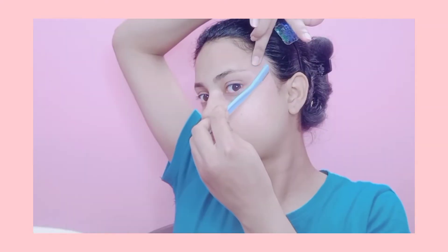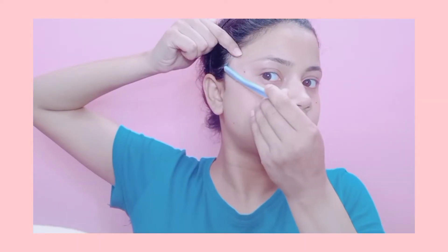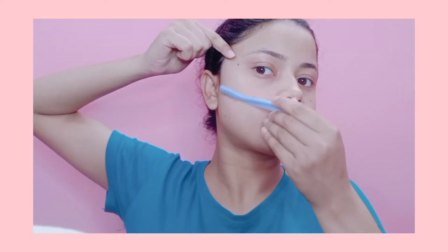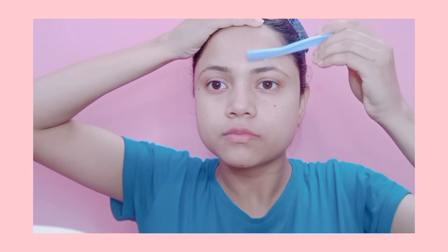After drying my face with a clean cotton cloth, I'm going to remove facial hair. You can get a facial razor both offline and online — only do it if you're comfortable. I personally do it 2 to 3 times a week because I shoot makeup videos. Carefully and slowly remove all hair from the face — take your time so you don't cut yourself. It's a completely painless process.